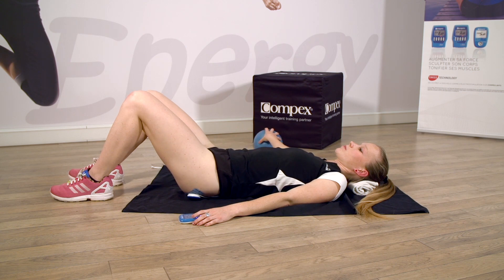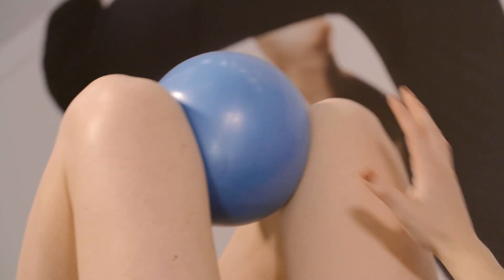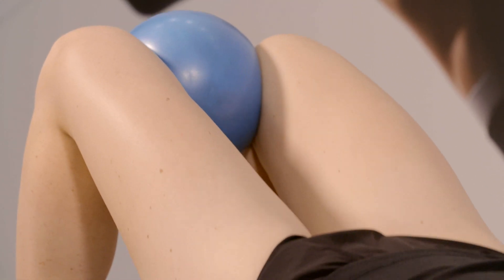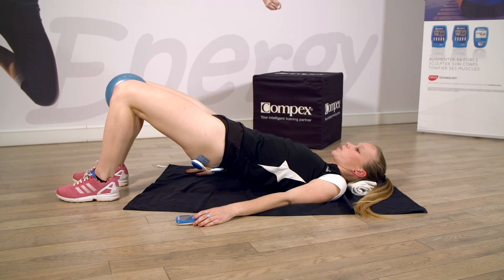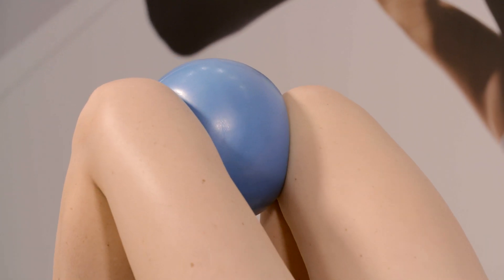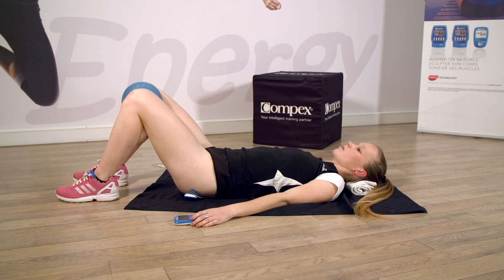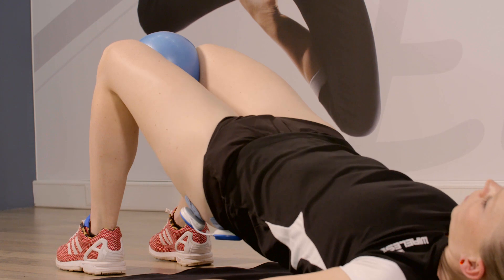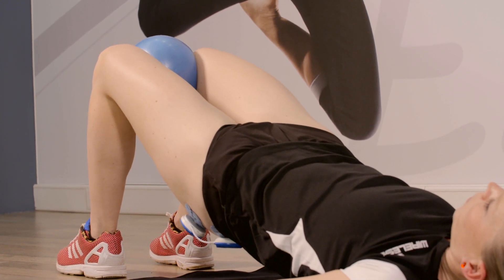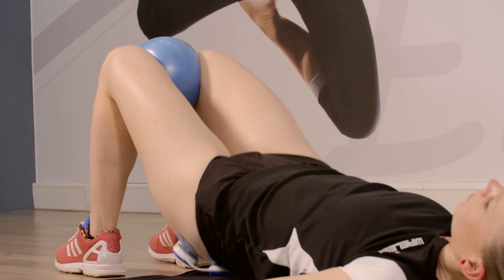Vous pouvez prendre un ballon ou mettre une serviette entre les genoux. Posez vos pieds. Décollez le bassin. Vous allez presser contre le petit ballon, une pression constante. Et relâchez. Décolle le bassin. Faites des petits mouvements de pression : presse, presse, presse, encore. Écrase le ballon. Très bien. Et relâche.